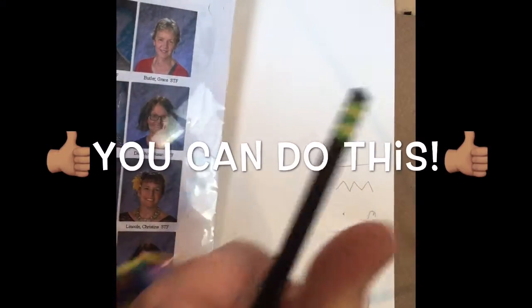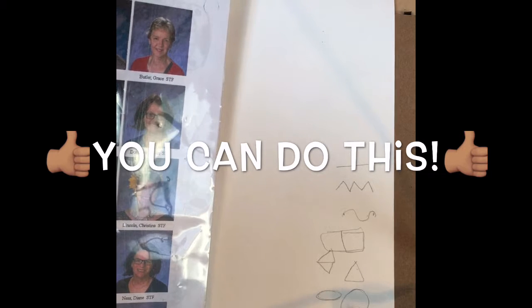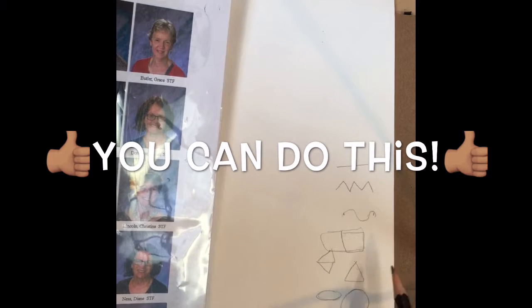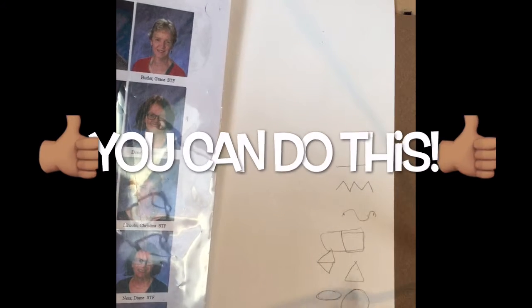Then you take these circles and you squish them and you get an oval. You put two triangles together and you get a diamond. You put two squares together and you have a rectangle. So basically if you can draw a circle, a triangle, and a square, you can draw everything in the whole planet. Give me a thumbs up if you can draw a circle, give me another thumbs up if you can draw a square. Triple thumbs up — wait, that's impossible. Anyway, you get the idea, right? You can do this.